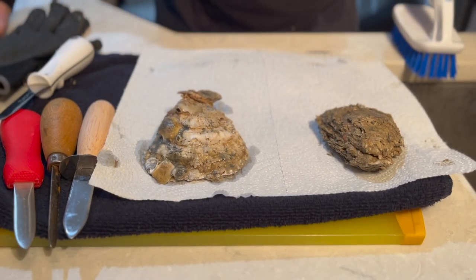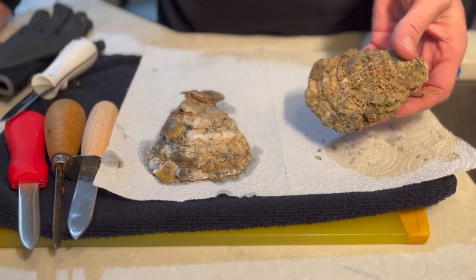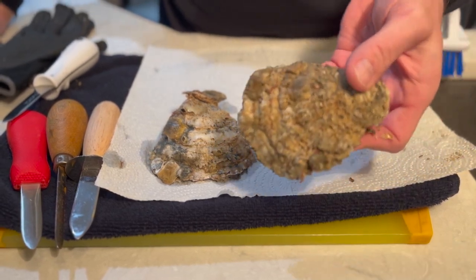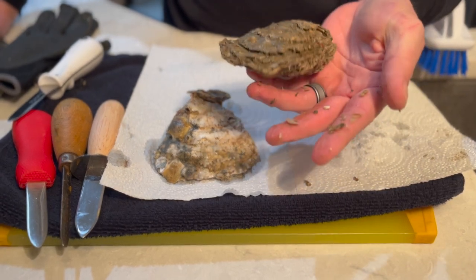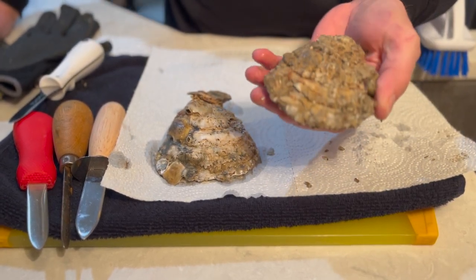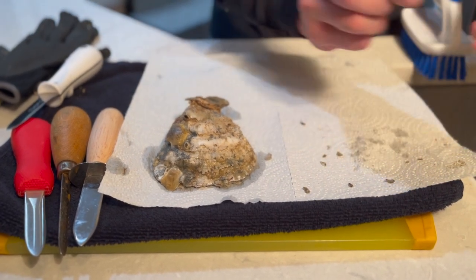So when you start out, first of all, you never start off with a clean oyster — well, not if you're buying from a waterman. Nine times out of ten they're going to have the muck and the dirt all over them still. You can see the shell fragments coming off my hands. All of that stuff makes for an unappetizing meal, so we've got to knock all that off first.